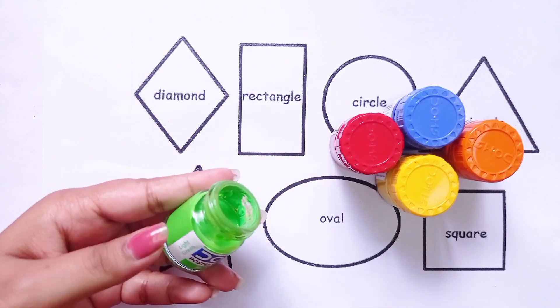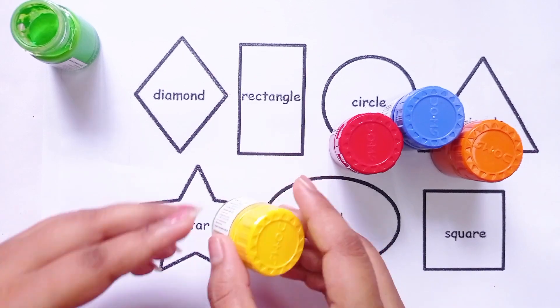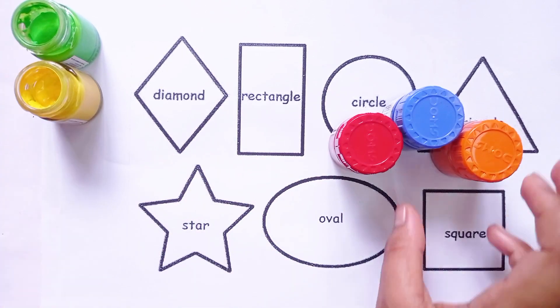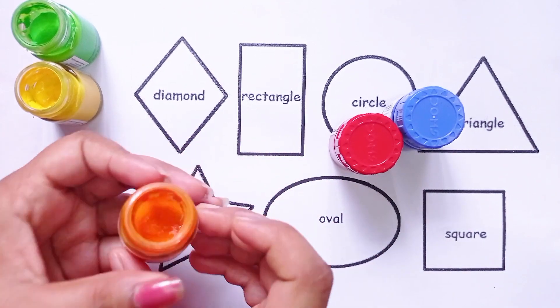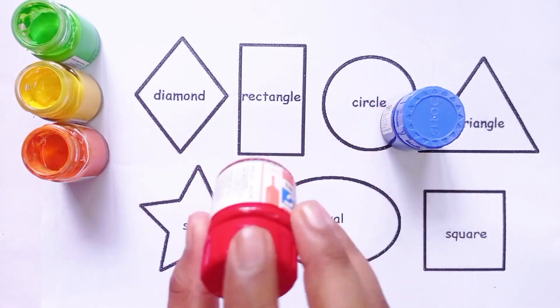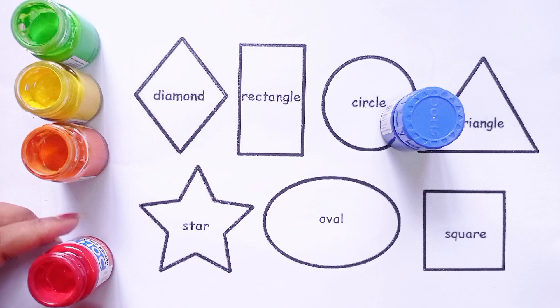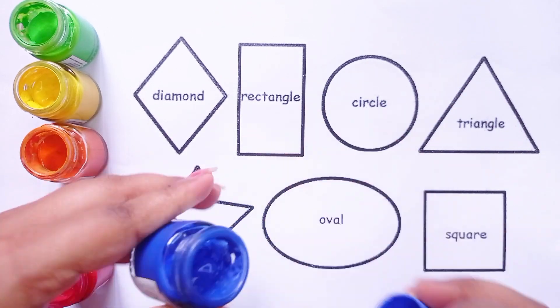Light green color. Yellow color. Orange color. Red color. Blue color.